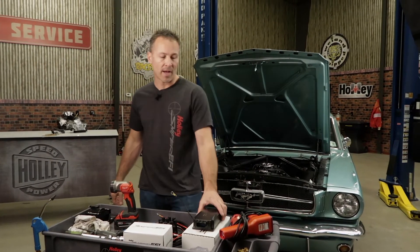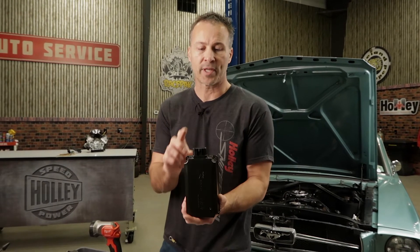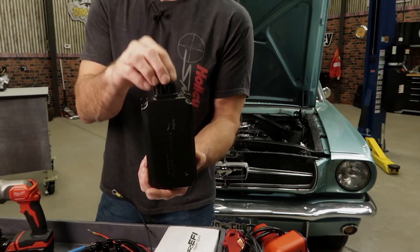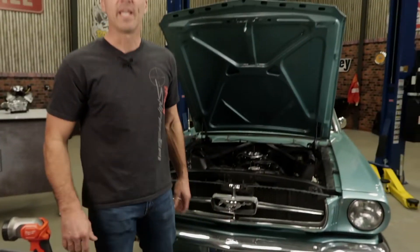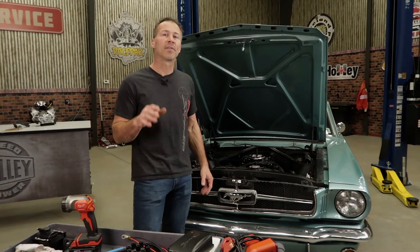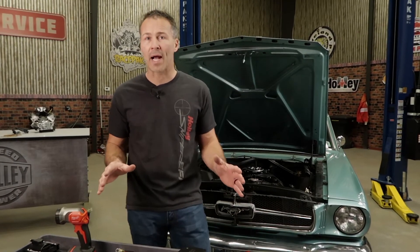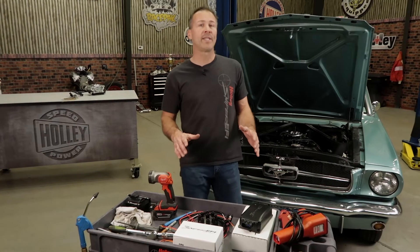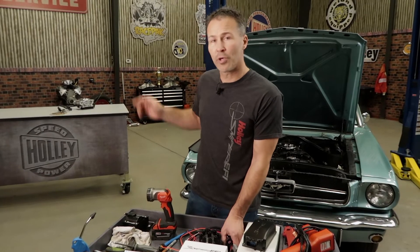Now we're ready to install the HyperSpark ignition box. It can be mounted in most any position, but avoid mounting it with the connector in the vertical position or upwards, as any moisture that gets in there is trapped and not allowed to drain out. The ignition box can be mounted in the passenger compartment or even the engine bay as long as it's away from high heat areas and you avoid confined spaces like the glove box. The included template will make fabricating a mounting bracket a lot easier. Wiring the ignition box is pretty straightforward, but to make it even easier I'm going to show you over here on the bench.